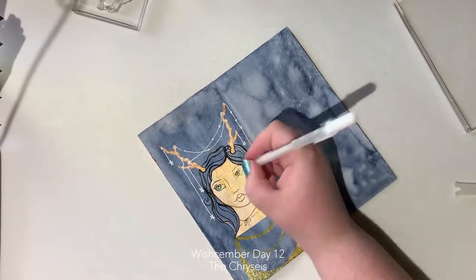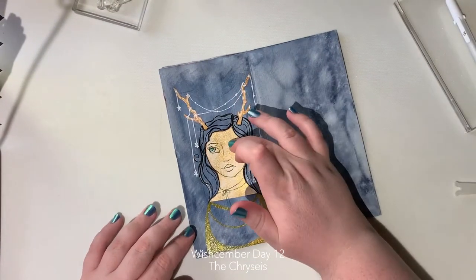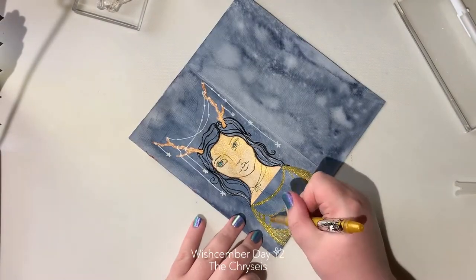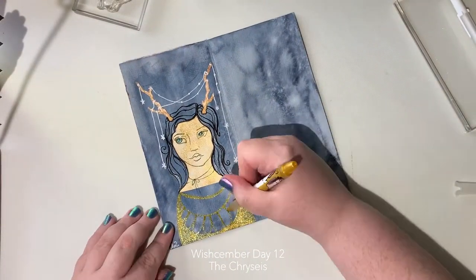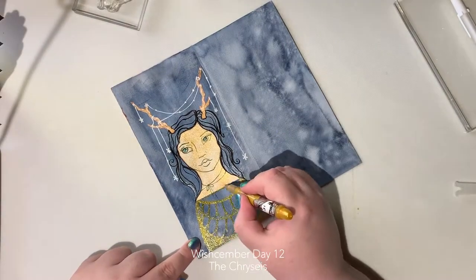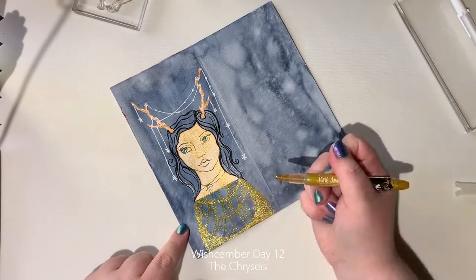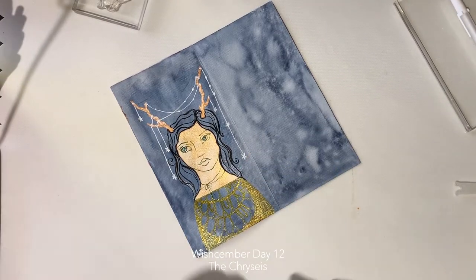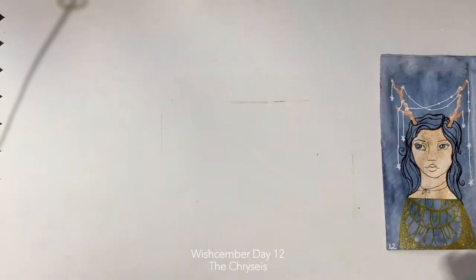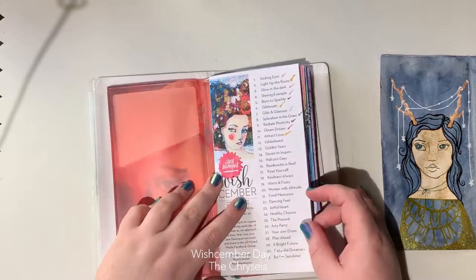Adding a little bit of detail to the eyes. I forgot that the ink was water-soluble, so when I put the gel pen on top it activated the ink underneath, but that's okay. Adding a little doodling with the glitzy marker and a little bit of purple to her eyes — which unfortunately you can't see very well — but yeah, that was Gilderbeast.